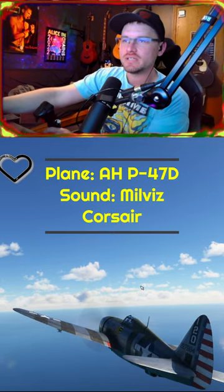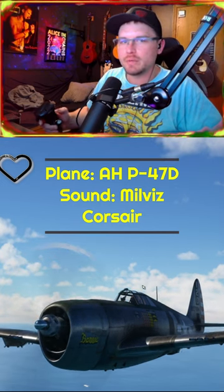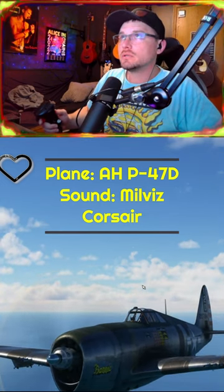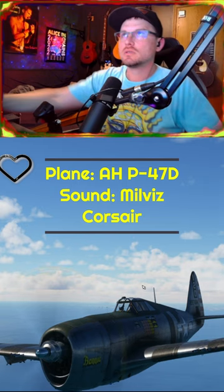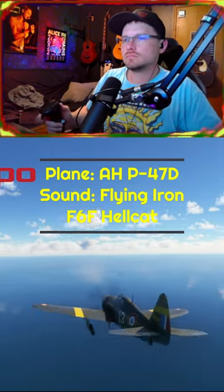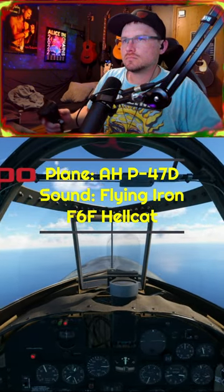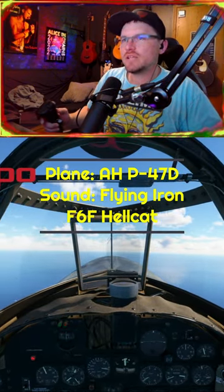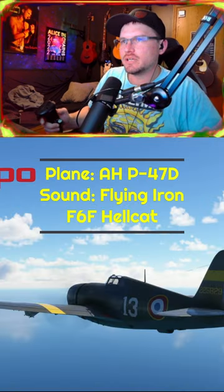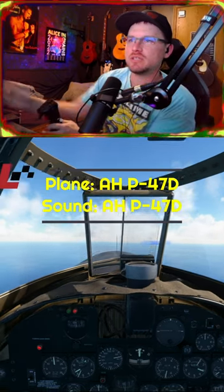We have the Corsair from Milviz Sounds inside of the P-47D. I feel like the Hellcat's geared a little lower or something. Inside the P-47 from Airplane Heaven, this is Original Sounds.